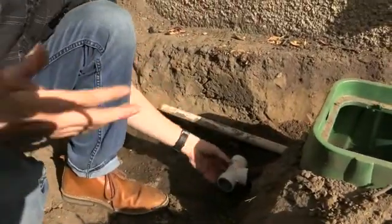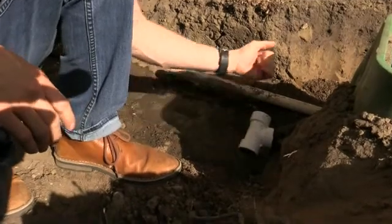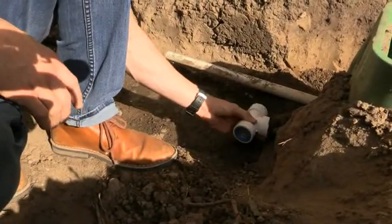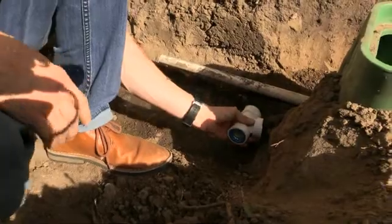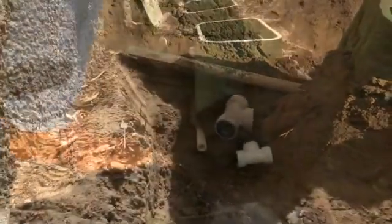The beauty of this is that we have a seal here, but see how it also articulates a little bit. So if you need to get in there, put your pipe in, you can do that. And that's a sealed surface. So now on to the T's and we'll get these manifolds installed.